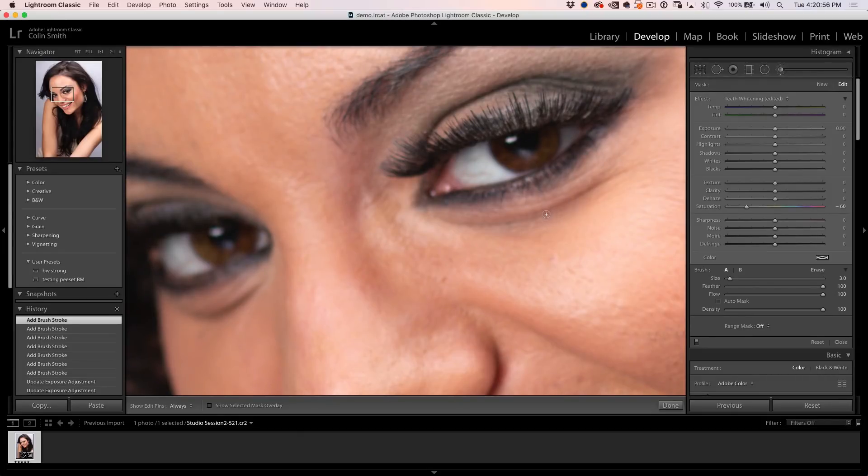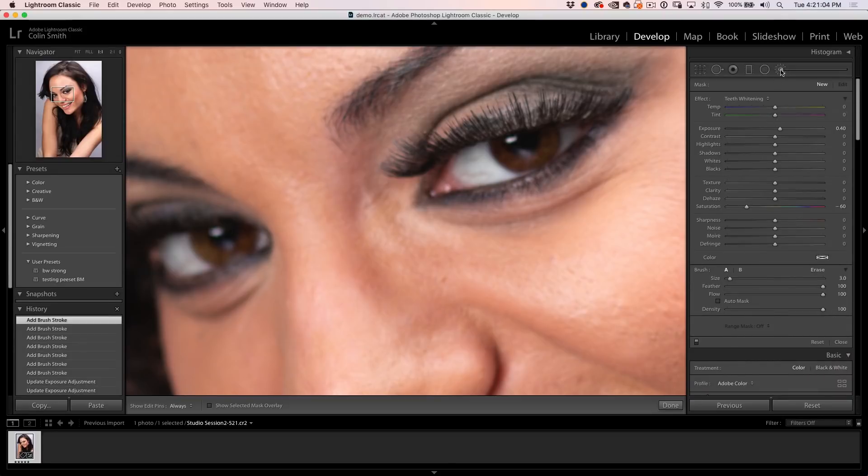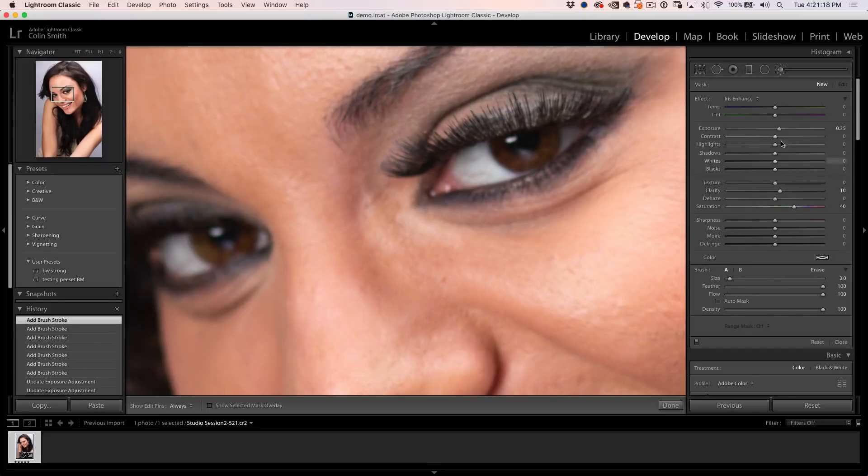Why don't we lighten up these irises a little bit? We're going to grab a new brush — the reason we grab it again is so we're painting on a new region, not changing anything we've done before. We're going to go to the Iris Enhance preset. What the Iris Enhance does is give a little kick of clarity, brighten it up a little bit, and add a little more color with the saturation. We make the brush a little bigger and go around the irises — don't go over the pupil, just the irises around the edges. Before and after, it's subtle.